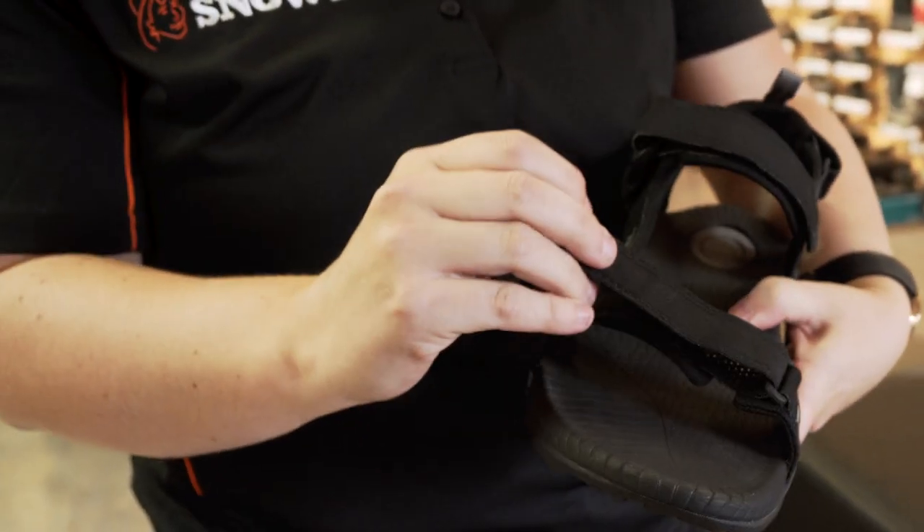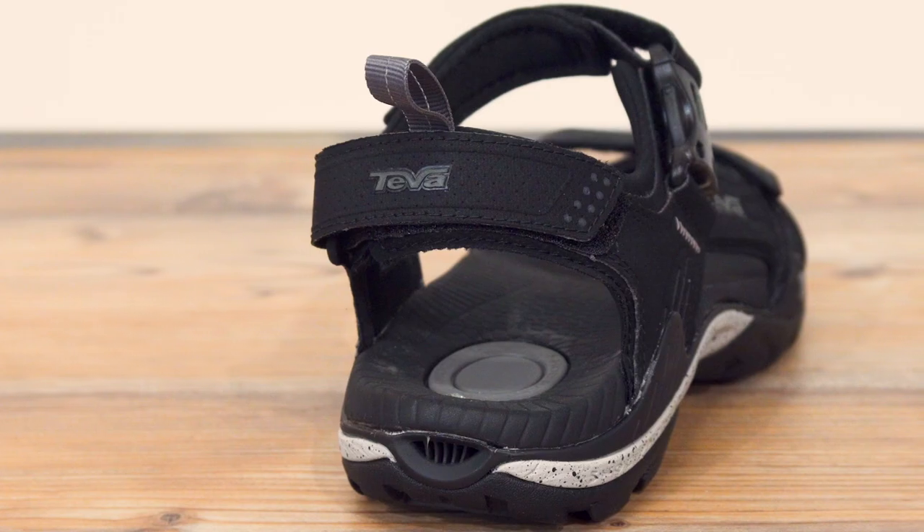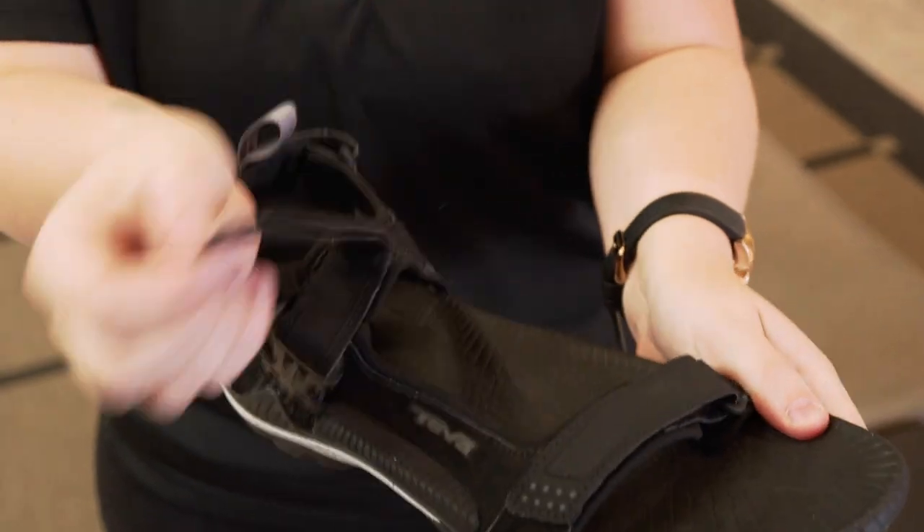Hey guys, Tara here from Snowys Outdoors. Today we've got the Teva Toachi 2. This sandal is a lightweight sandal, great for wet weather conditions while still allowing your feet to breathe. This sandal is fully synthetic with a plastic buckle and Velcro strap.